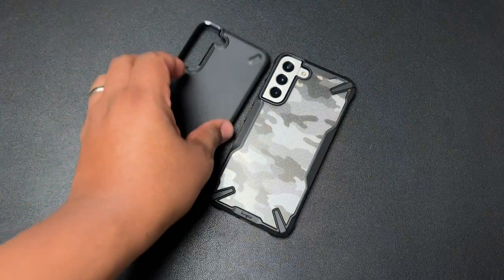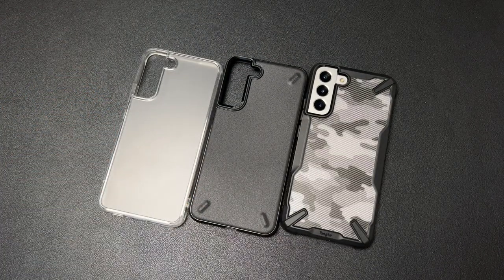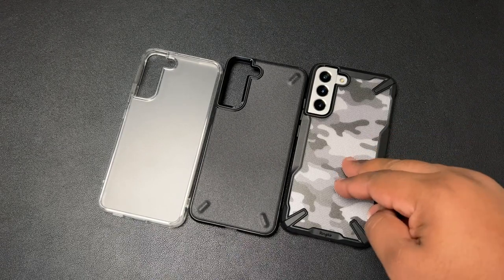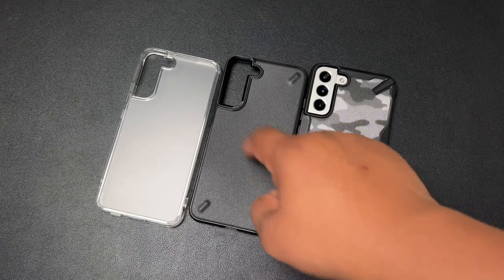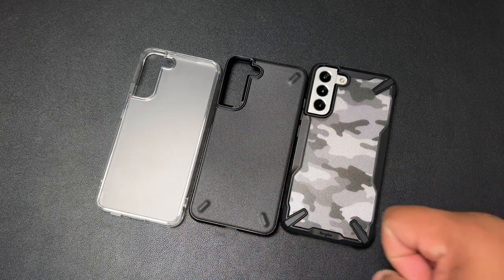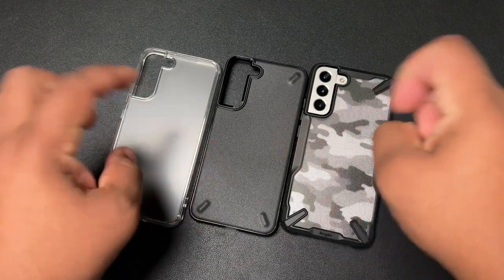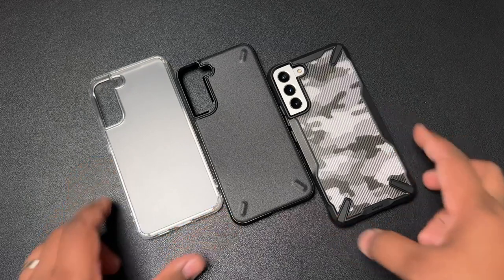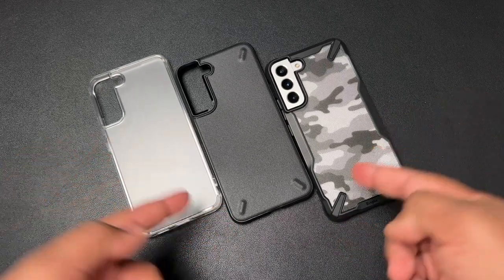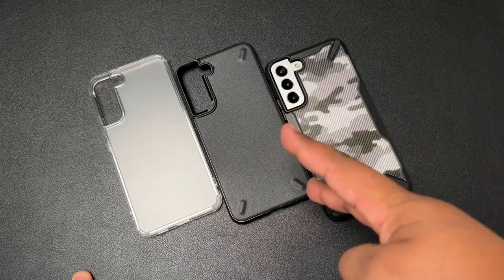Ladies and gentlemen, that's going to be the Rinky case lineup for the Galaxy S22 Plus — the Fusion X in camo colorway, which also comes in clear, the Rinky Onyx, and the Rinky Fusion Matte Clear. If you're interested in any of these cases, links are down in the description. Stay tuned for more content on the S22 and S22 Ultra. I'll catch you on the next one — peace.